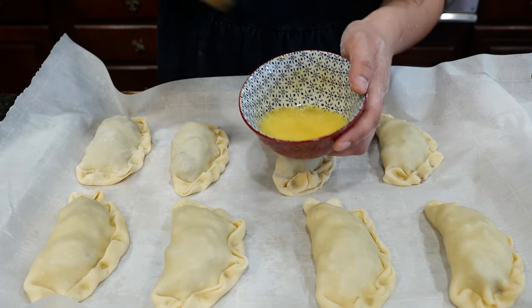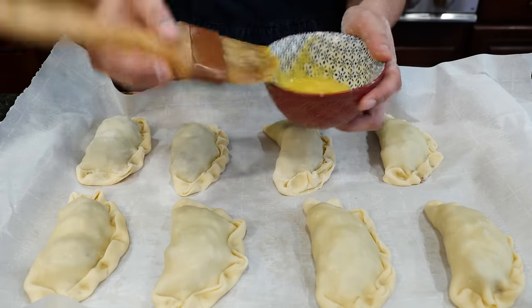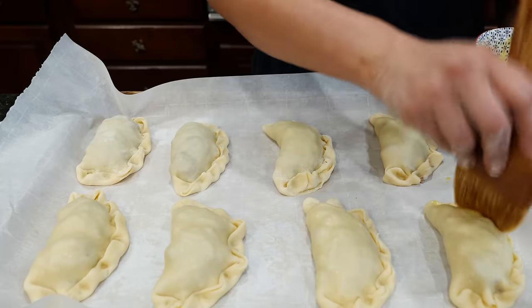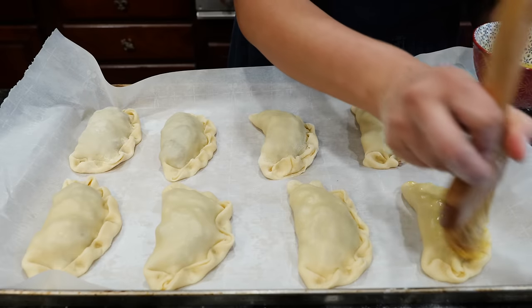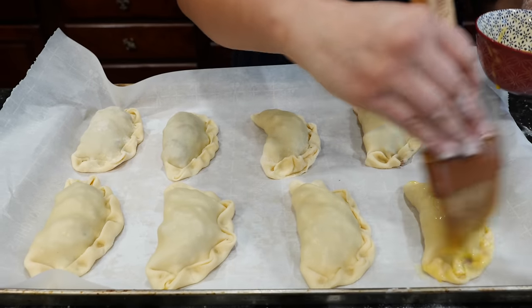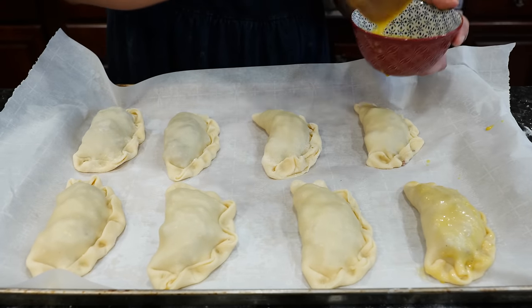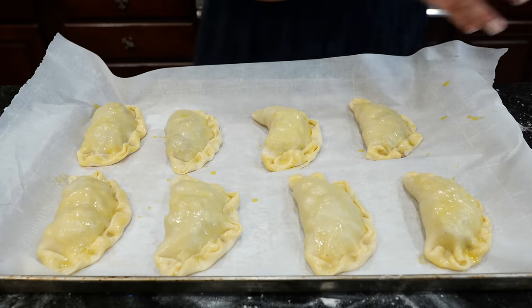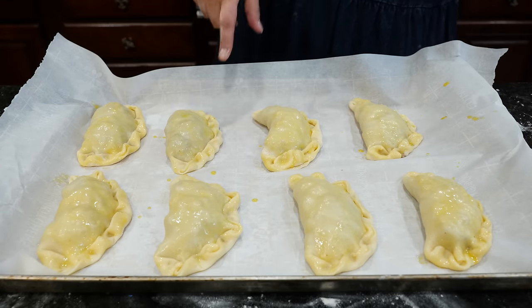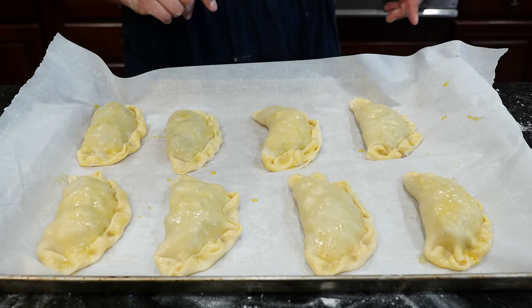You're going to take one egg, beat it, and we're going to brush our pastes. Brush them well because that's how you get that glossy little crackling look that we all love — and if you've never loved it, you're going to love it after this. Now we're going to bake these in the oven for 10 minutes at 425 degrees, but hang tight because we're going to have to adjust that temperature.